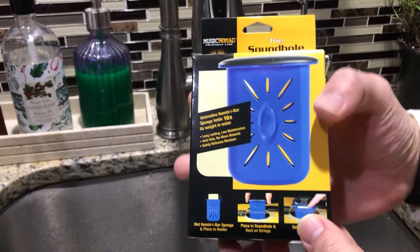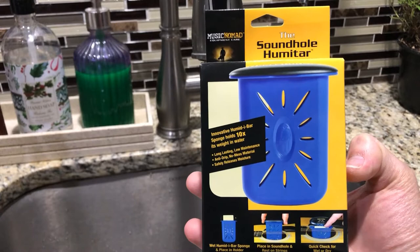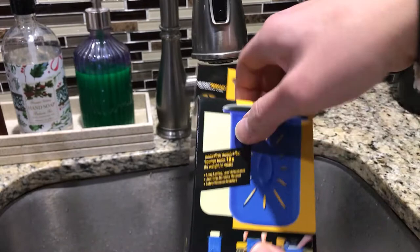What up y'all, Tim Z here back at it again. Today we're coming at you with something different — I'm gonna be showing you how to use the Sound Hole Humitar by Music Nomad, the MN-300. There's a bunch of different models for guitar and ukulele.